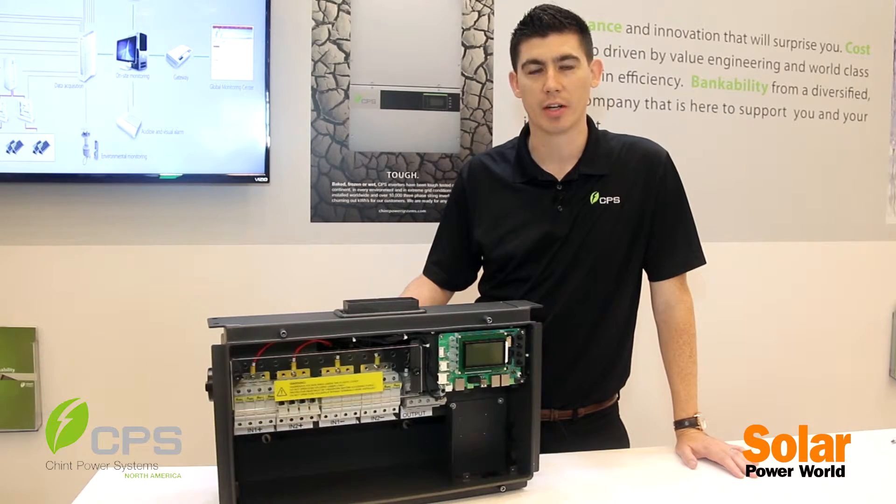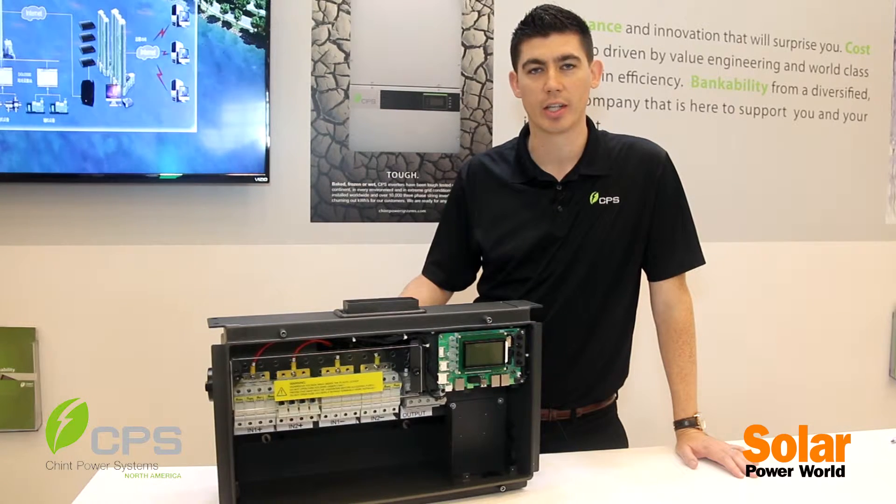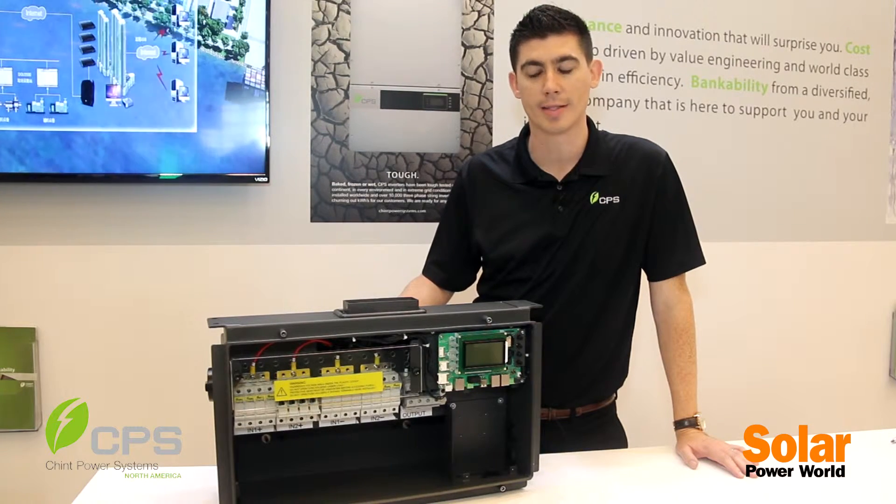Hi, I'm Kyle with Chint Power Systems. We are a manufacturer of three-phase string inverters here in the US. We're proud to have shipped almost 10,000 units into the US, over 300 megawatts.